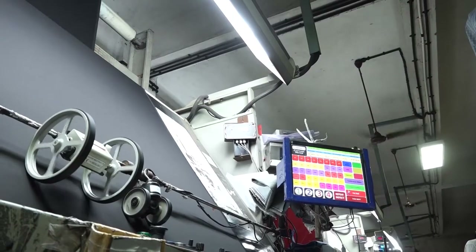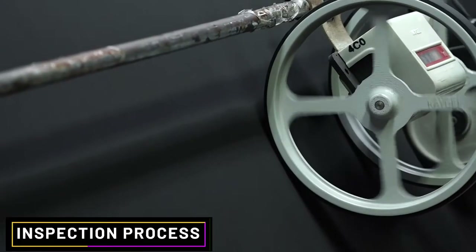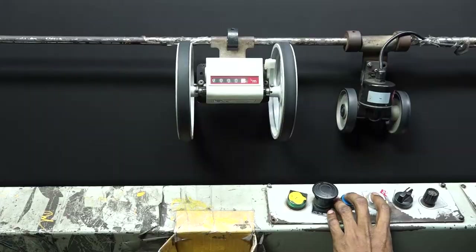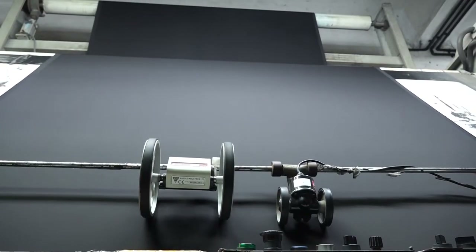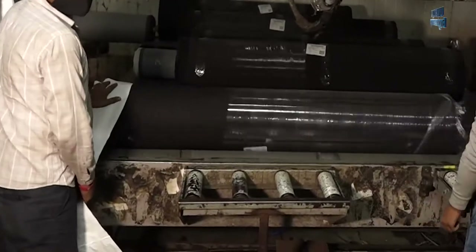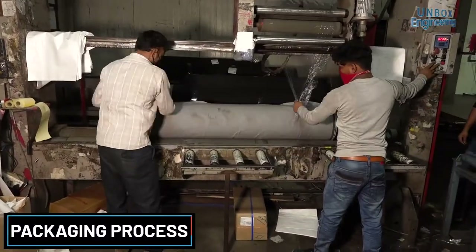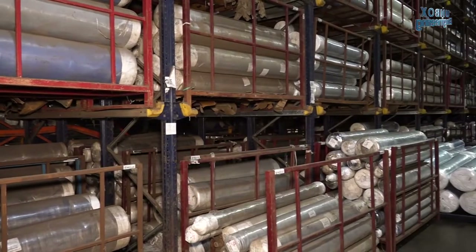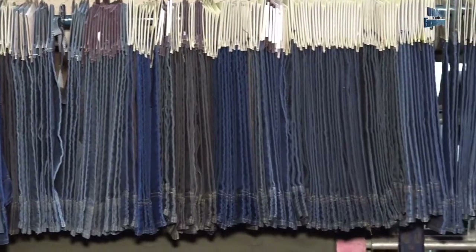In this factory the fabric is inspected thoroughly so that you can wear good quality denim jeans. Finally our denim jeans fabric is ready. It is packaged to sell on the market.